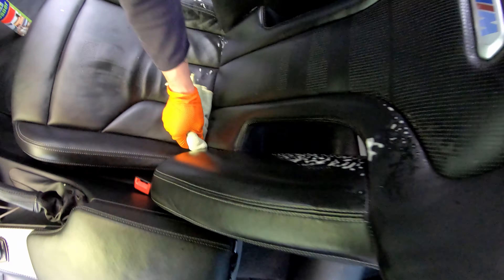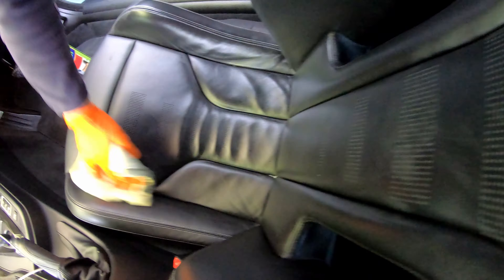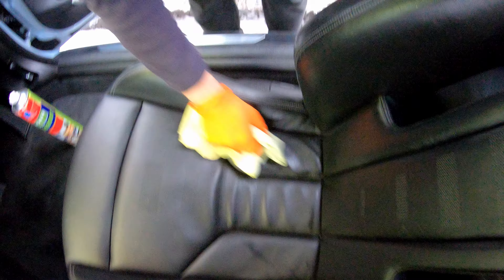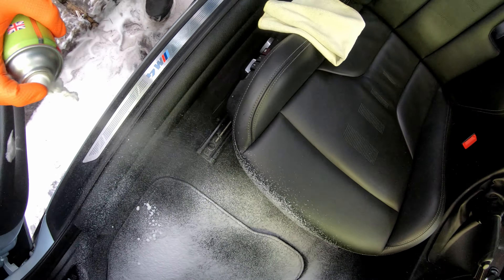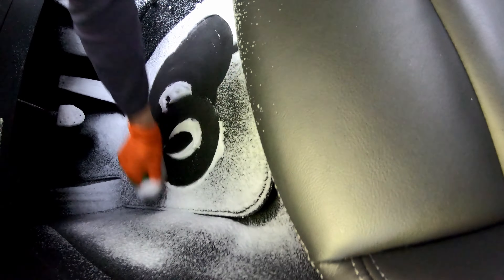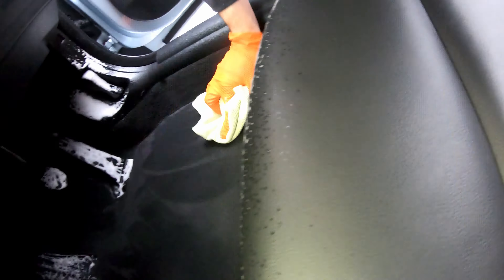This process is repeated on all leathers and plastic. I then use foam cleaner on the carpets and clean them using a brush and dry them using a microfiber towel. Later on, once the foam dissolves, I give them a final hoover to make sure they are perfect.